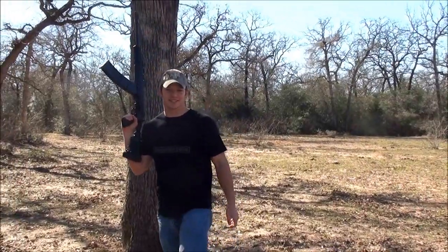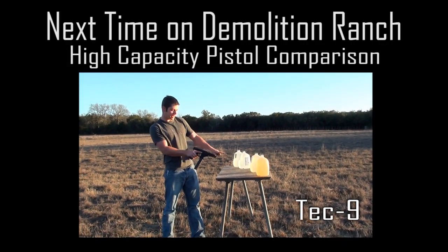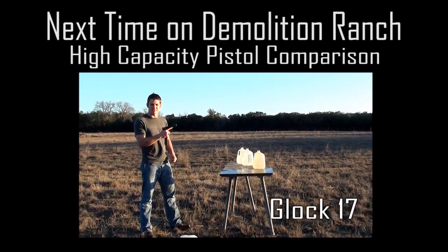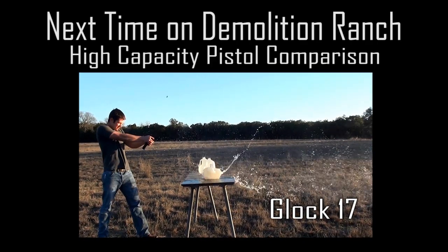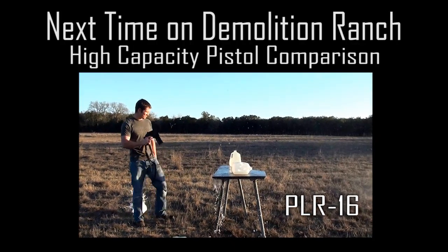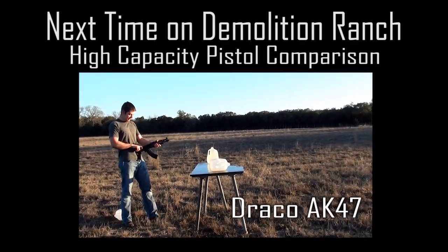Thanks for watching Demolition Ranch. This is the Tec-9 9mm, this is the Glock 17, and this is the 5.56 and the 7.62.